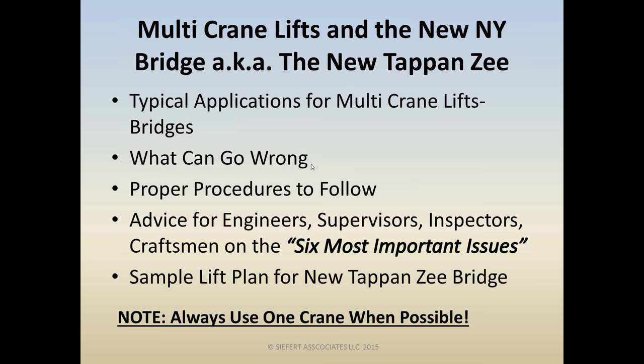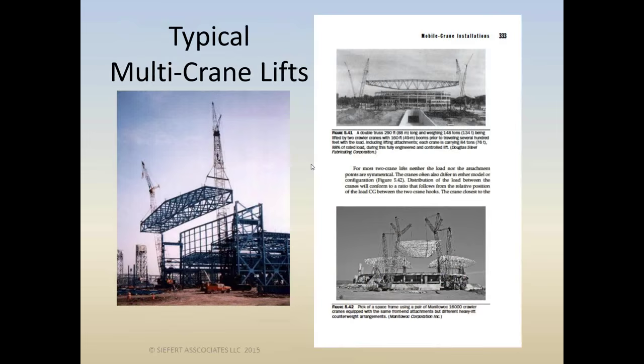We're going to see today many applications where two-crane lifts just had to happen, and they happened successfully. We have visions of two-crane lifts — typical visions are probably something like lifting and erecting large trusses.